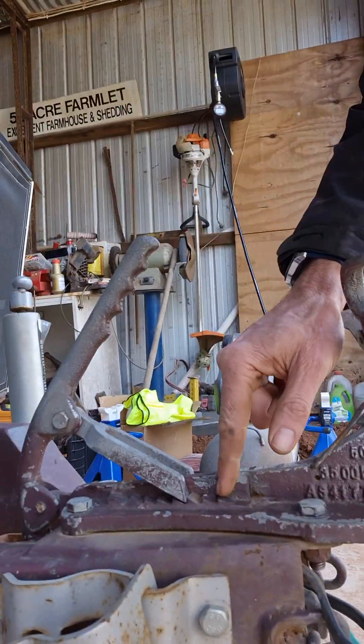I'll pause this video and pop the trailer down off the hoist so I can show you a bit more safely and more accurately. I've got the handbrake locked in the same position - one, two, three ratchets back from where I could just move the wheel by hand while it was up on the hoist. I was being a bit careful up there because I didn't want to rock it and have it fall.